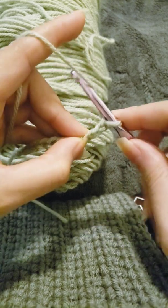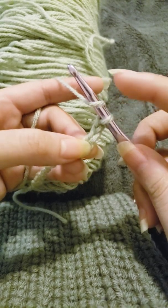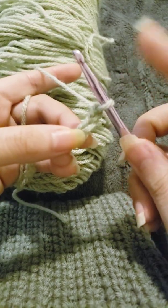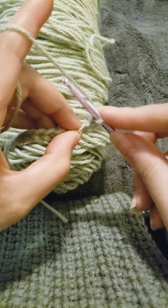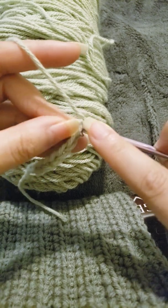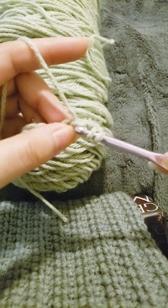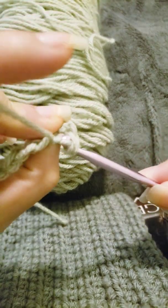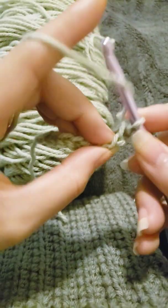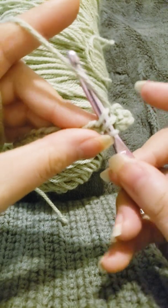We're going to yarn over. Remember in the last two videos you didn't have to yarn over — with this one you do. So you grab your hook and the yarn, yarn over like this, and then put your hook through the third chain stitch, grab your yarn, and pull through all three loops at the same time.